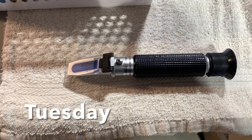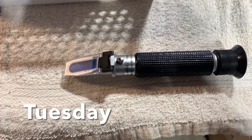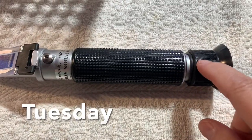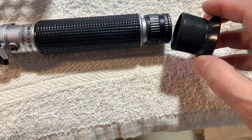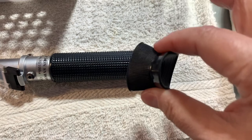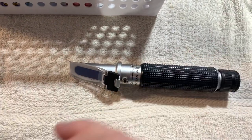Here's my trusty refractometer that I've had for years. Did you know that this part comes off? It just slides off. I found that out when I picked it up by this part and the thing fell right out of my hand and slammed into the floor.